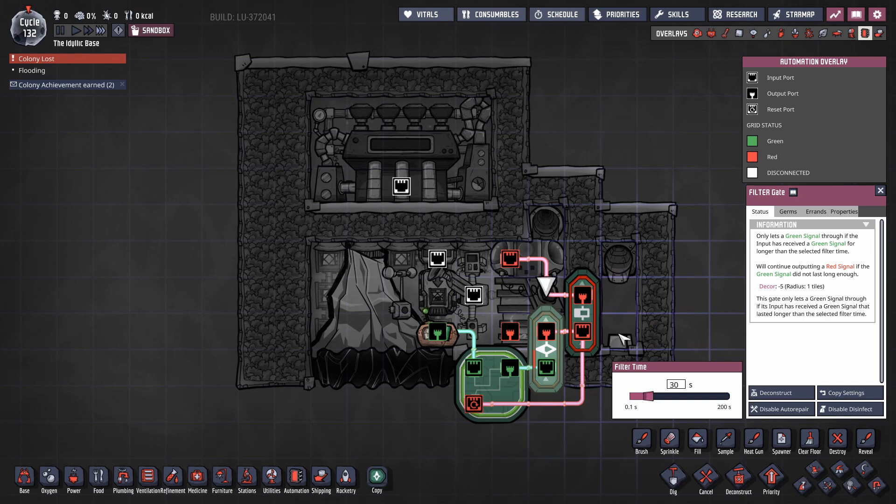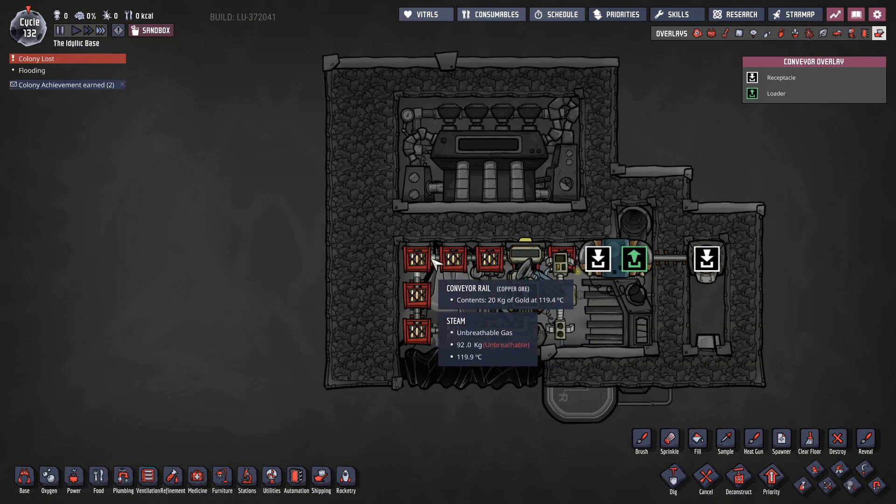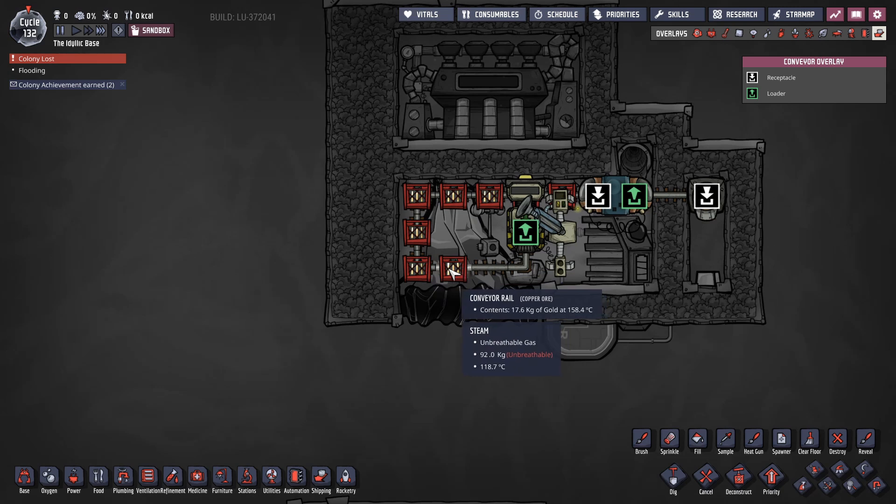Sometimes two pieces get through — it's not perfect. Maybe I should limit that, but it doesn't really make a difference. The reason is that the moment this stuff gets on the rail, it transfers heat so quickly, and even the stuff at the very end of the rail is down to below 120 to 125 degrees.